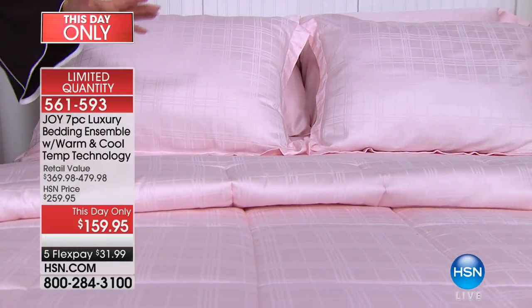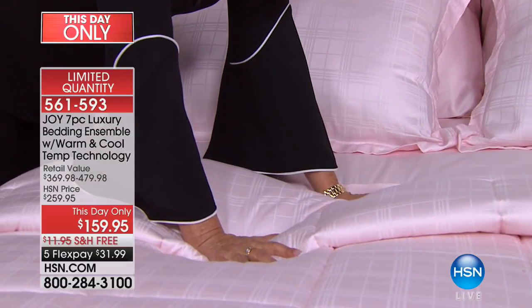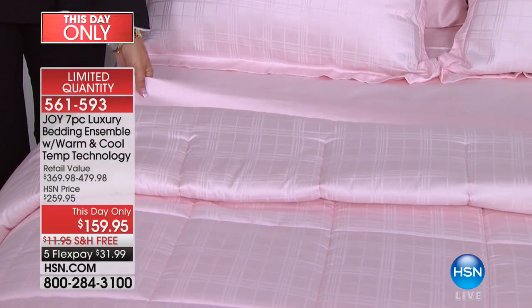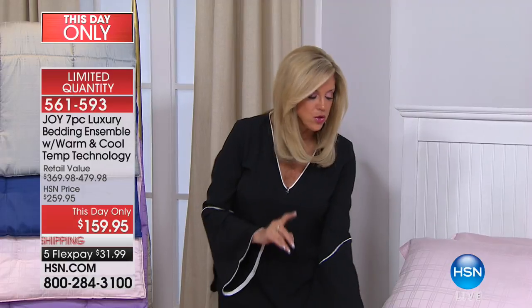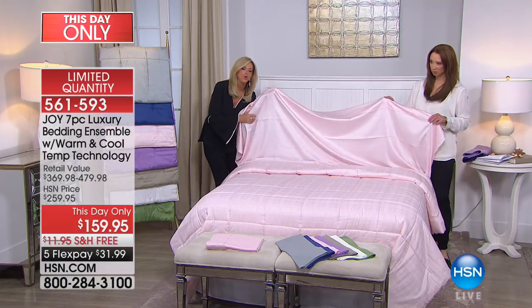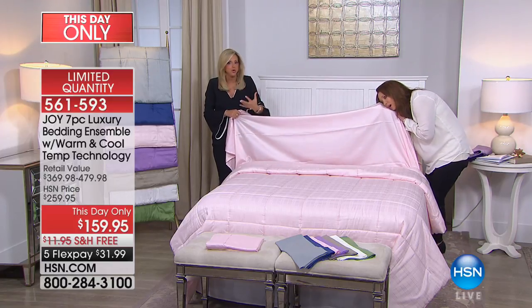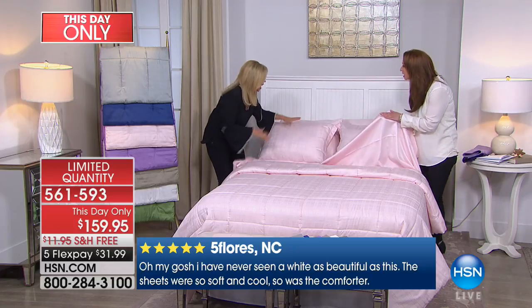You have no idea what you will experience. I've done bedding for a really long time. This bedding with the cotton and eucalyptus is the most unbelievable — it is so cool to the touch when you go to sleep. There's actually science about sleep temperature — it should be in the 60s, believe it or not.